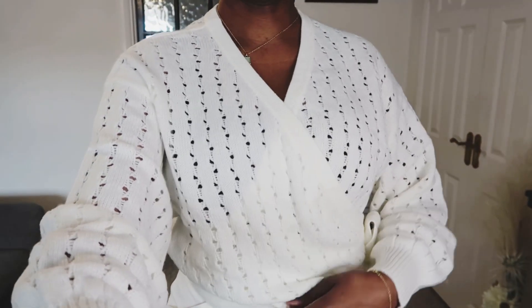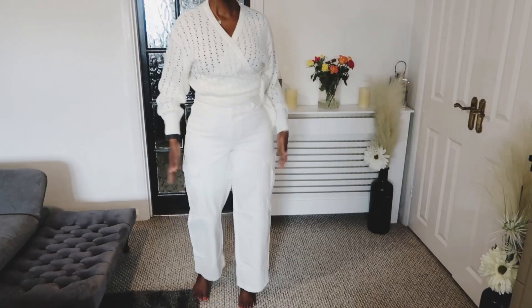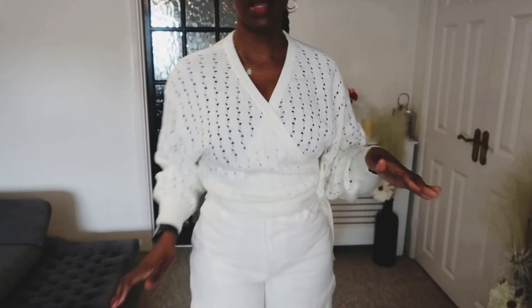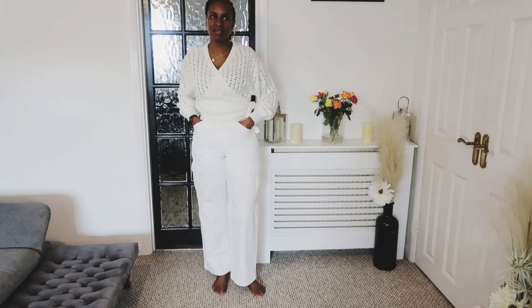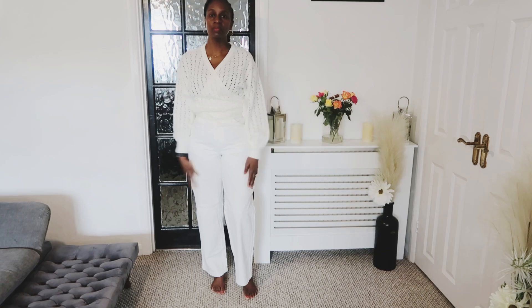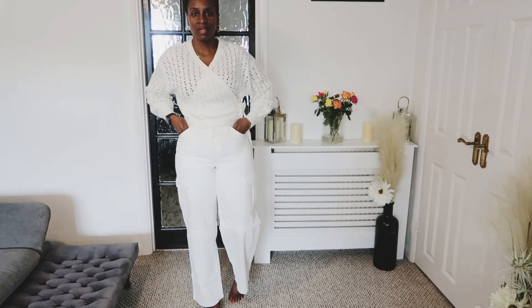I've left the wrap-over knit on — just bringing the camera down so you can see. This is what the jeans look like. So yeah, this is what the cargo 90s baggy oversized jeans look like, and they match really nicely with the wrap-over cardigan. I kind of like that look — it's nice.